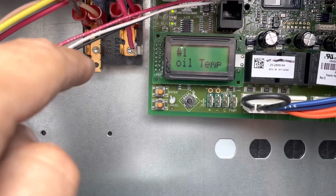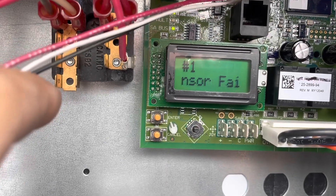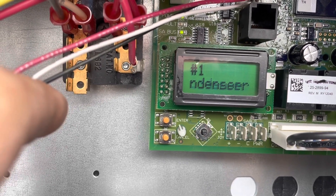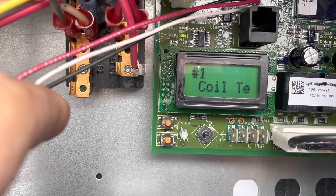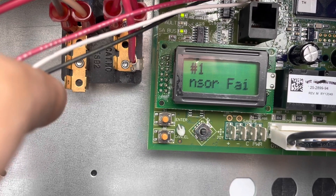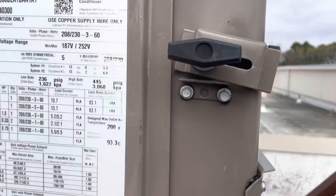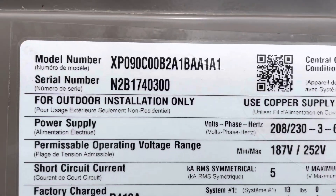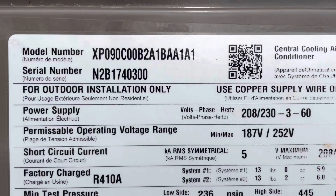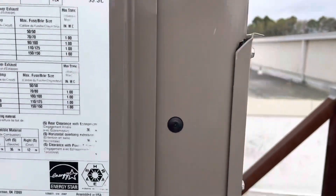Doing maintenance out here at a site and we have a condenser temperature sensor failure — condenser coil temp one sensor failure. This is our model number, it's a newer unit, 2021. The company I work for installed this unit a couple years ago, so we're going to take a look.